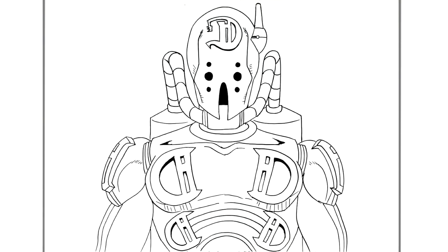And that's it — that's how to draw Diver Down from JoJo's Bizarre Adventure. Hope it was helpful guys, thanks for watching, I'll see you in the next one. Bye.